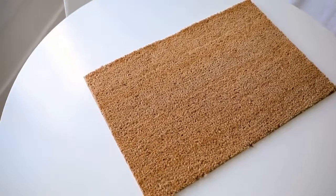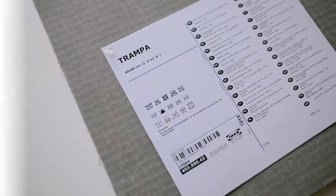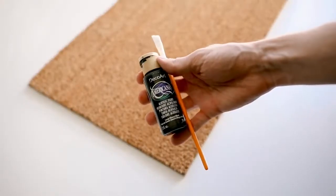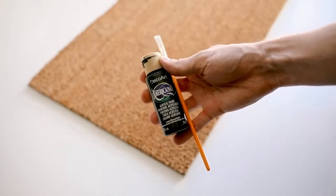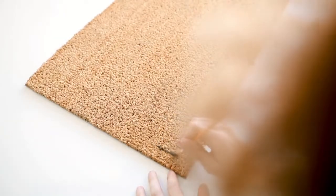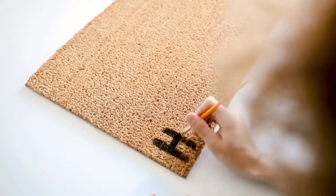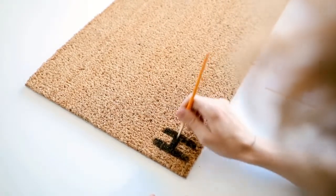Kicking off this video with a super simple project — we're using the TRAMPA doormat. For additional supplies you'll just need some black paint and a paintbrush of your choice, and this is all going to be freehand. It's super simple and easy, and honestly you can find so many funny doormat ideas on Google if you just search doormat ideas.